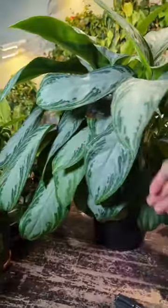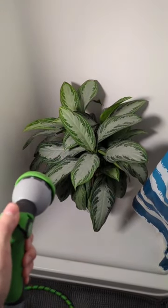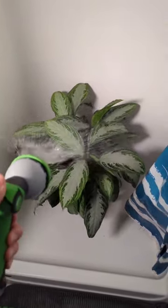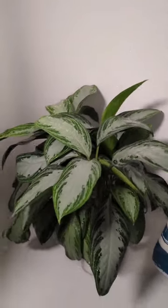It's got some droopy leaves, so it's definitely going to need some water. I'm going to take it over to my bathroom — and yes, I do have a garden hose in my house; it runs from my laundry room to the bathroom. I'm going to clean off the leaves, give it a good thorough soaking, and hopefully this plant can kind of perk back up.